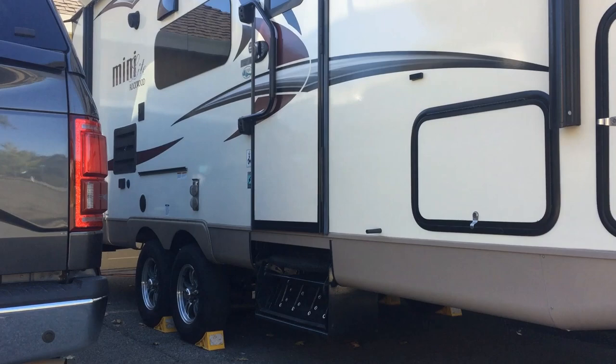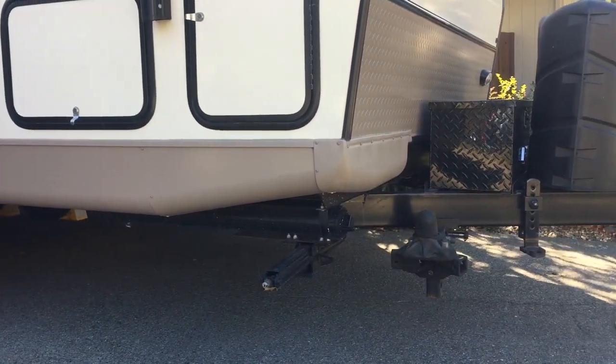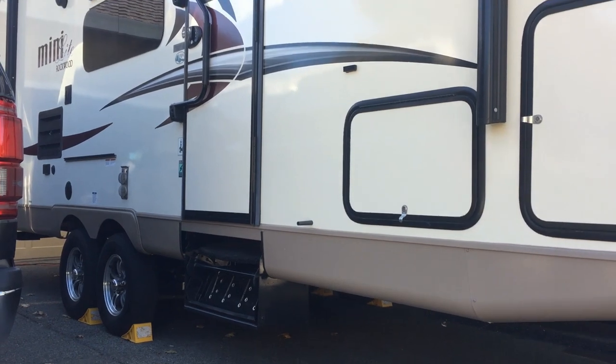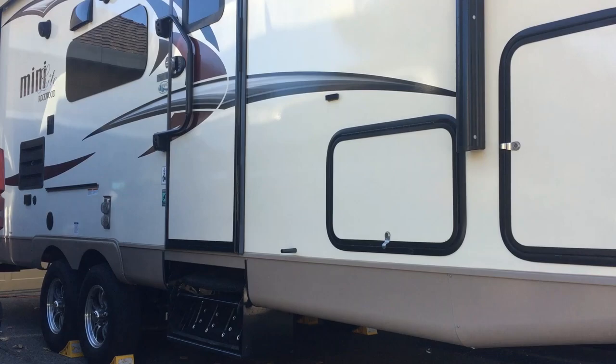Here's where I'm going to install it, right underneath here. This is towards the front of the trailer and it'll be right in front of the freshwater tank. We have a 2017 Rockwood Minilite 2504S. Let's go underneath and take a look.